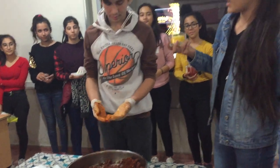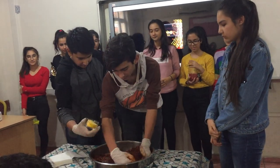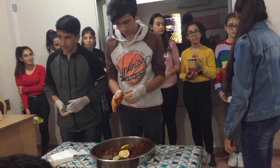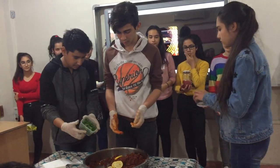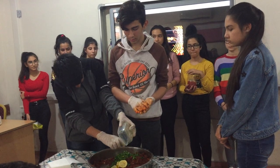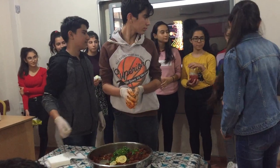Finally, add sliced lemon. It's very spicy. Istanbul is here!